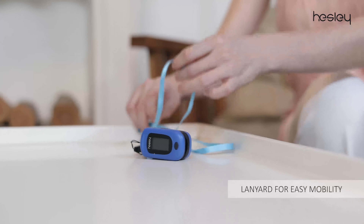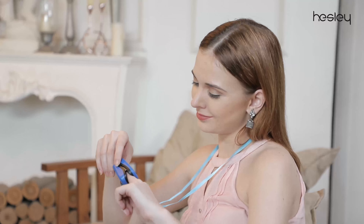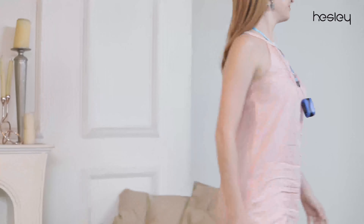It comes with a lanyard that makes it easy to carry anywhere. So when you have features like these in an oximeter, you can be assured of your health care.